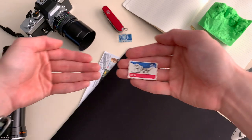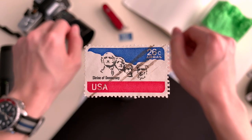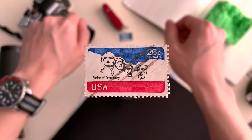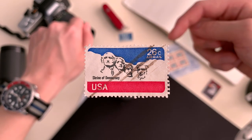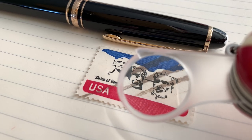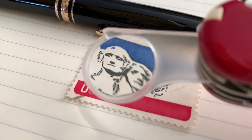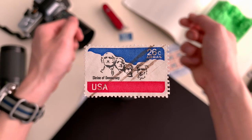This freedom-inducing 26-cent stamp issued on January 2nd, 1974 honored the Shrine of Democracy, completed in 1941. Depicted on this stamp is an American icon: Mount Rushmore. On the entirety of the stamp, the four presidents' faces are prominently displayed with the use of black ink to outline the features of the faces while highlighting the shadows of the sculpture.